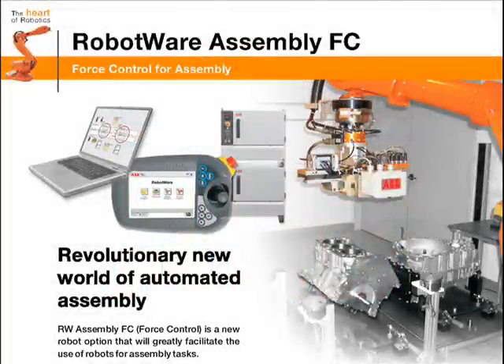RobotWare Assembly Force Control from ABB and ATI Industrial Automation is a new robot option that will greatly facilitate the use of robots for assembly tasks.